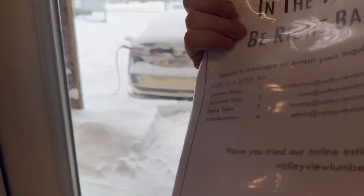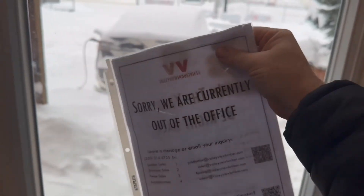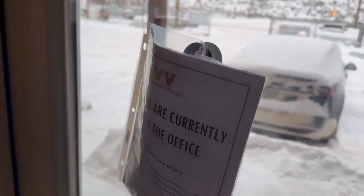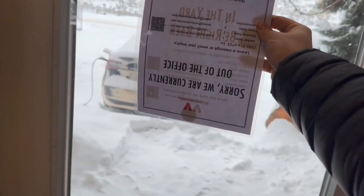Steve made the out-of-office sign double-sided, which is a good improvement. It looked a little sloppy because the magnet doesn't work both ways, so it was laminated and now it's nice and tidy.